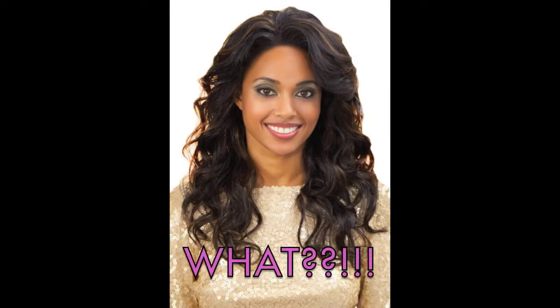Let me show you one thing. This is my hair, and this is what the box looks like.